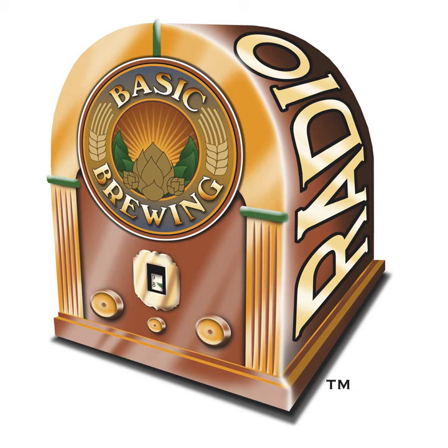Welcome to Basic Brewing Radio for Thursday, January 26th, 2023. I'm James Spencer. Here at Basic Brewing Radio, we're all about homebrewing. This week, Chris Colby, author of the Homebrew Recipe Bible and editor of BeerAndGardeningJournal.com, joins me to formulate two recipes for amber lagers.